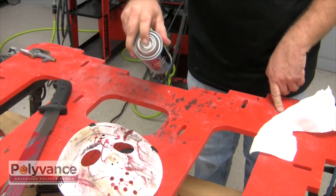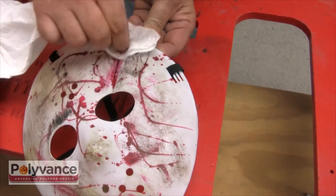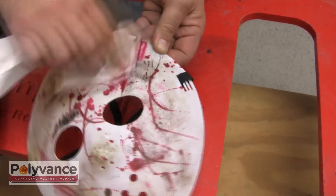Use Polyvance's 1000 SuperPrep or 1001 EcoPrep to remove dirt, grime, and the blood of a thousand victims from the repair area.